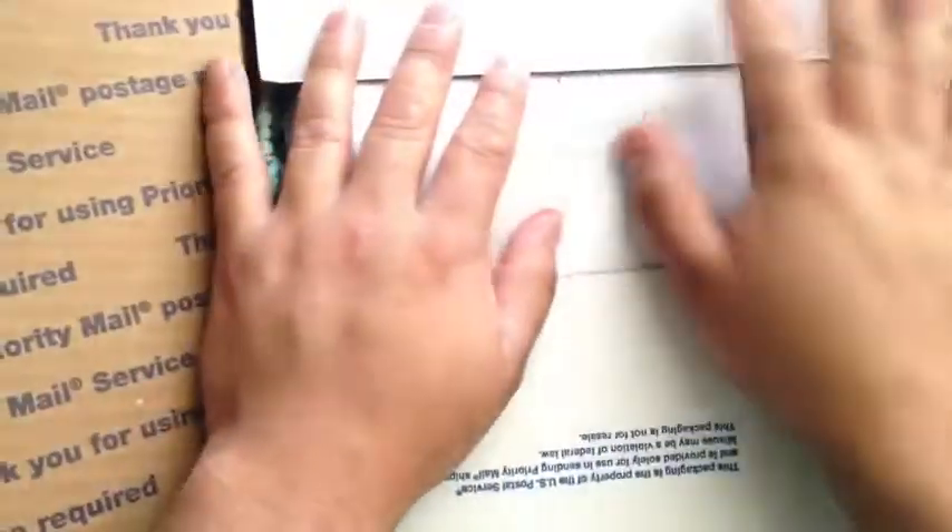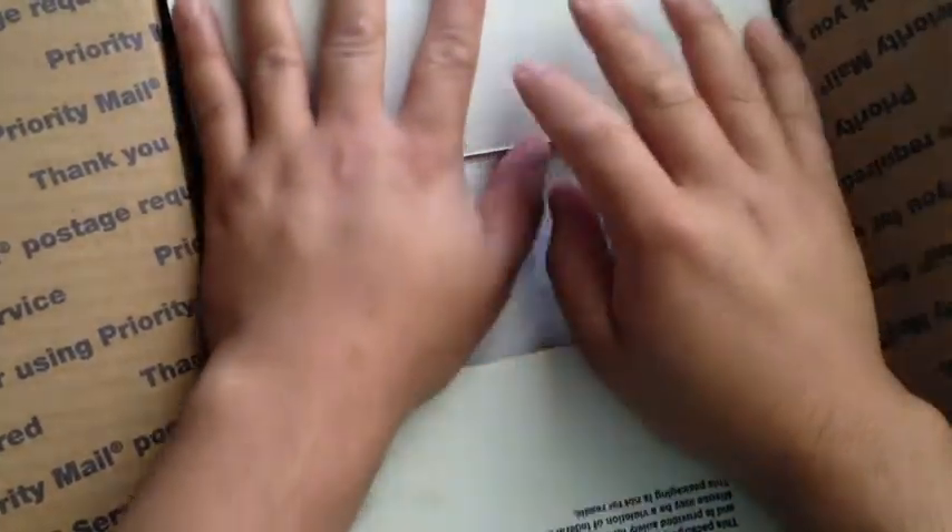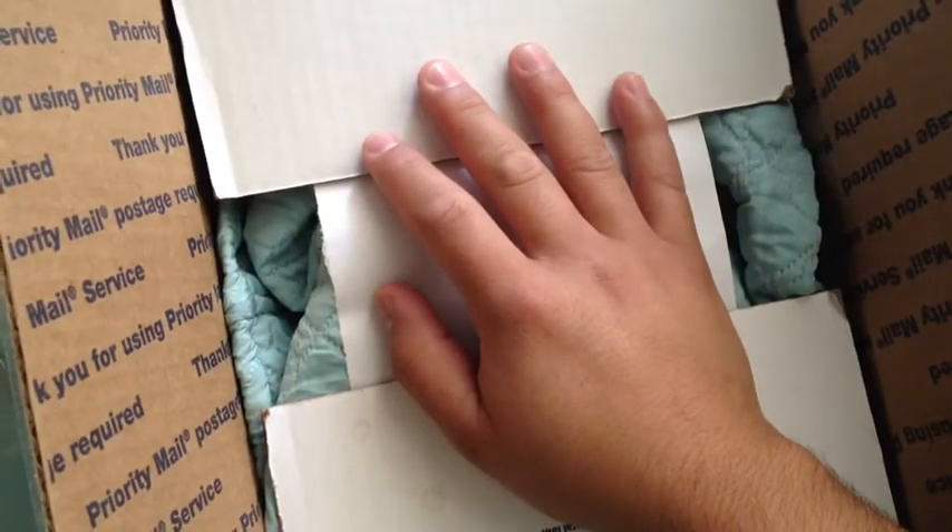Hey everyone, it's Amador, and I have another package here. This one is from Virginia1468. She sent me the tag for my tag challenge and also the altar item that she made for me for my birthday challenge.